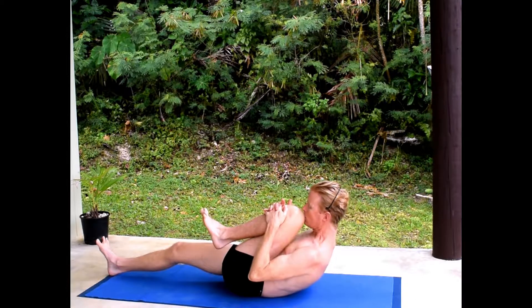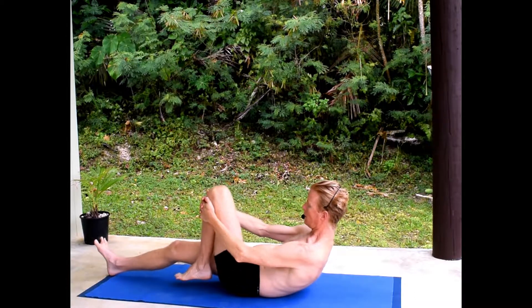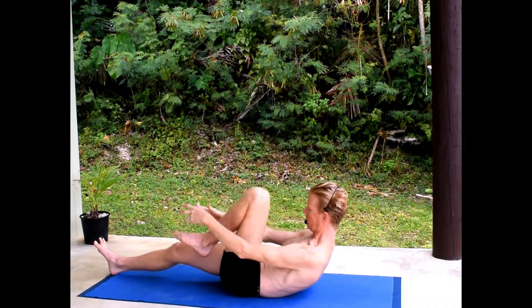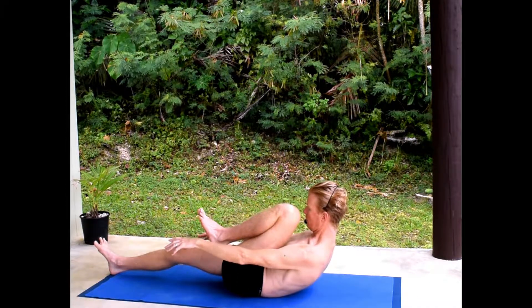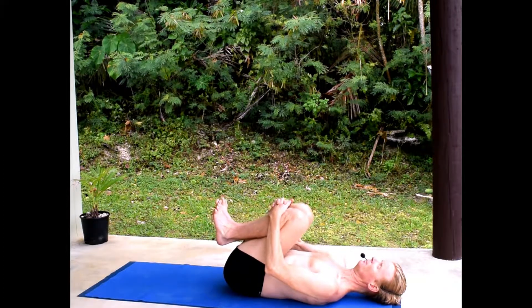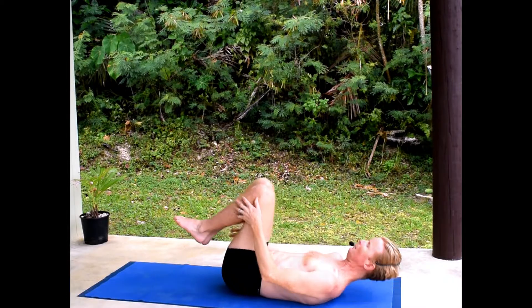On the other side: straightening the right leg down, lift the head to the knee, press the left knee away from you. This creates a little traction across the upper back. Bring the knee to the chest, inhale, lie back, hold both knees, then come up from there.